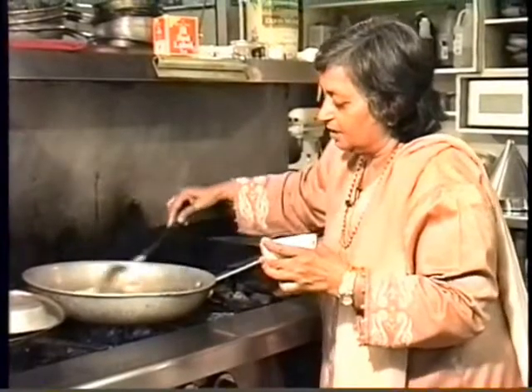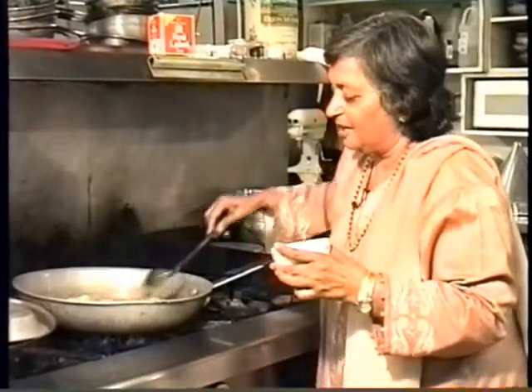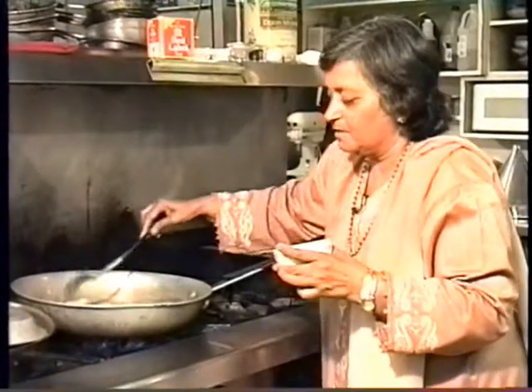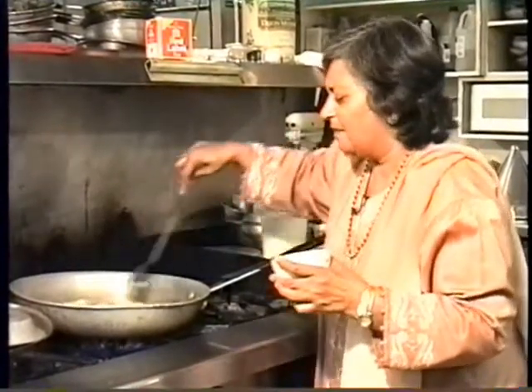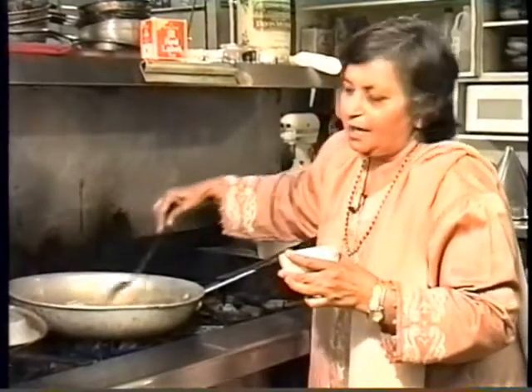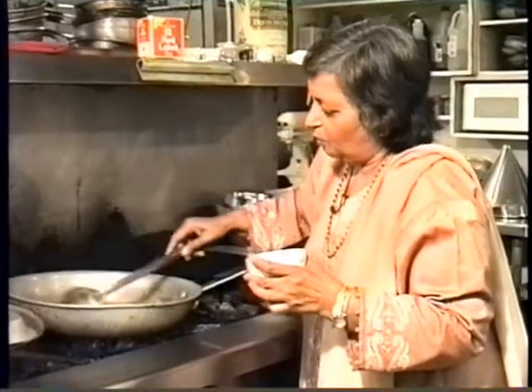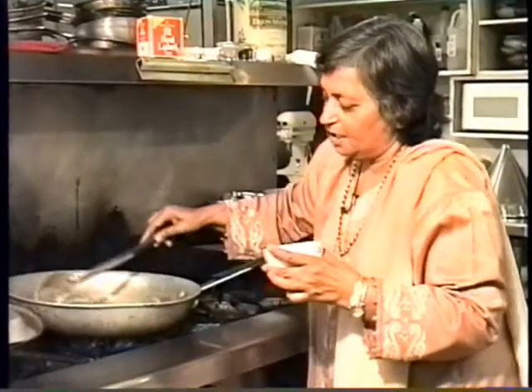There's an equal amount of ghee. When you start smelling the sheera and when it becomes a little bit, changing color like light brown or something, then we add the milk in it and let it cook. But we have to keep stirring so it doesn't stick at the bottom.